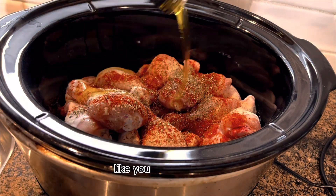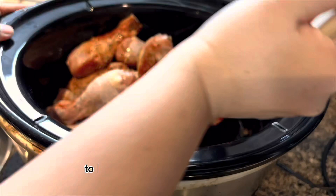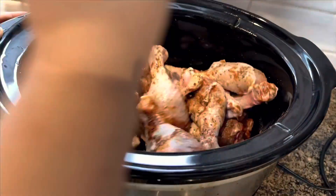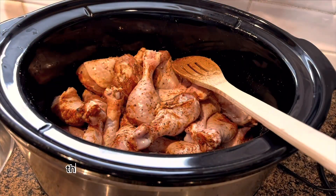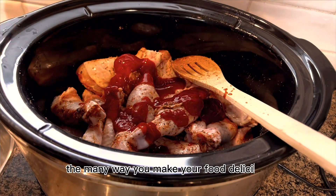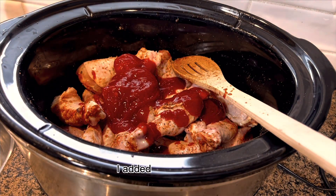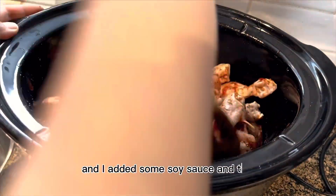I added some olive oil to coat every seasoning to the meat. Mix, mix, mix — and this is just one of many ways to make your food delicious. I wanted to make it a little bit saucy so I added some ketchup and some soy sauce.